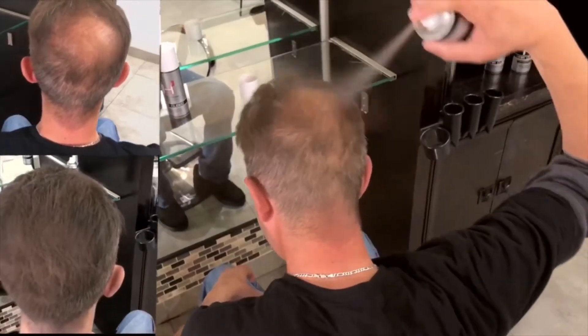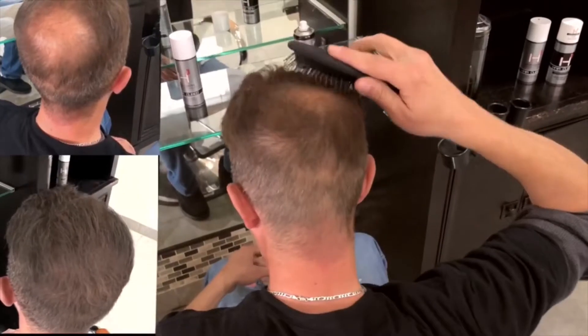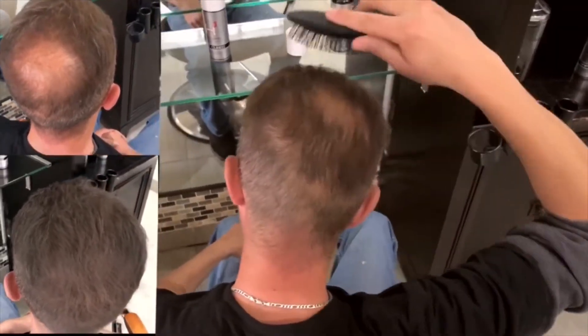What you gotta do is put it in a circle and just comb it up. The more you comb it, the thicker it gets.